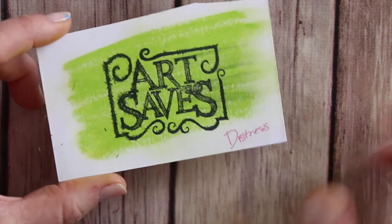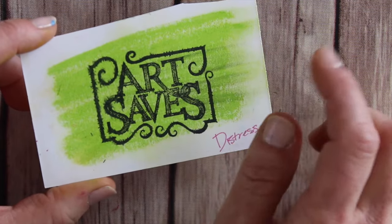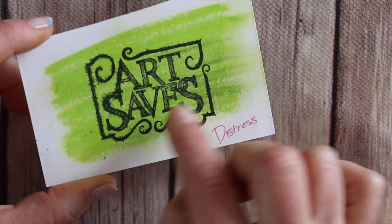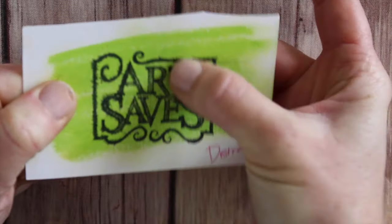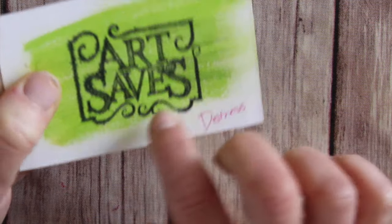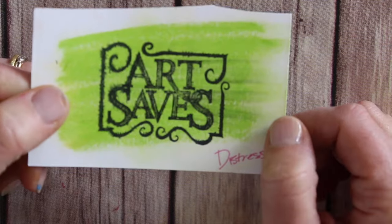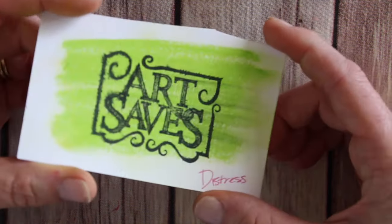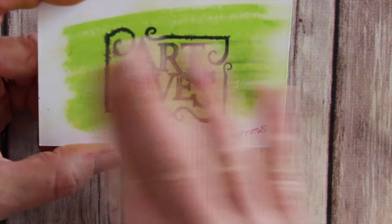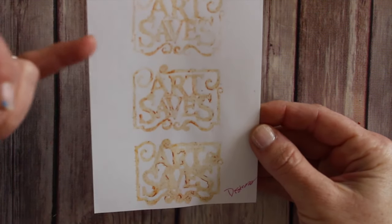One thing I noticed: I went ahead and tried stamping on top of the distress crayons. I laid down color, let it dry for a while, and then used a Memento pad to stamp on top — and even after letting it sit, I was still able to smear the color around. We may need to experiment with what kind of ink works best on top. My thought is that using a pigment ink followed by heat embossing would be the best way of stamping on top of distress crayons.